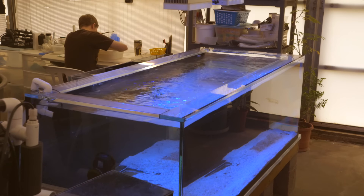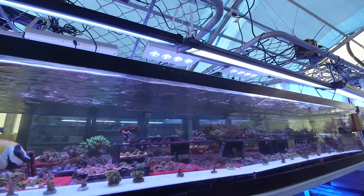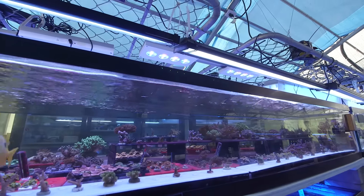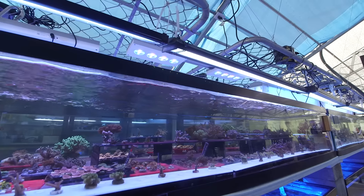In all the systems I have here at Tidal Gardens, I go overboard on the drains. I want to basically avoid overflows of the main display tanks at all costs, and that includes random stuff like a snail going down into an overflow and blocking it.